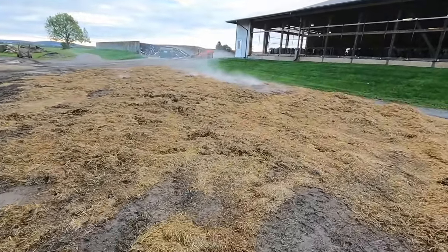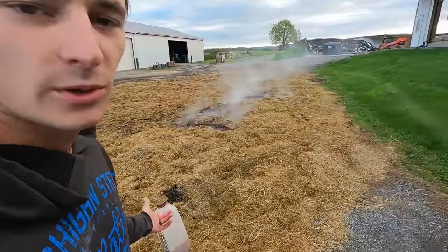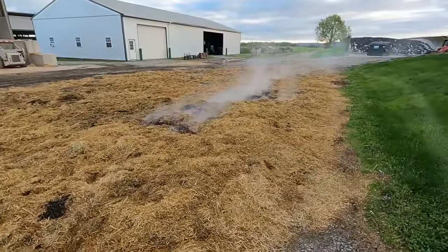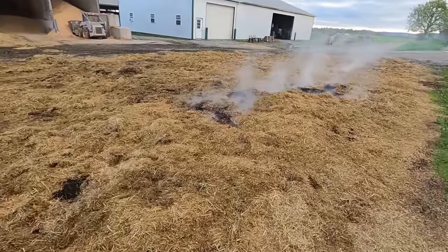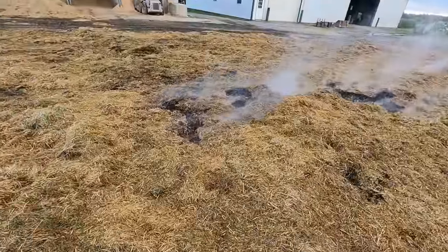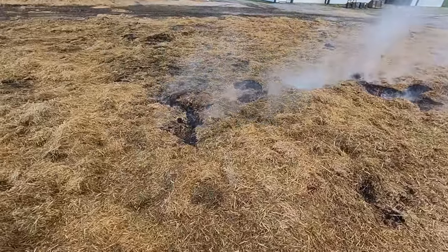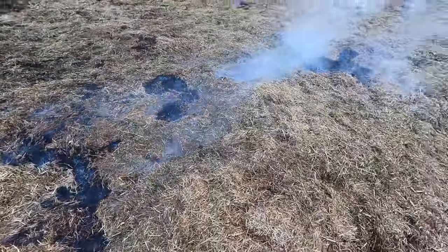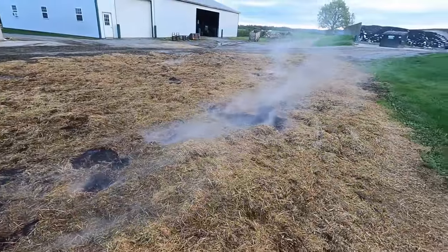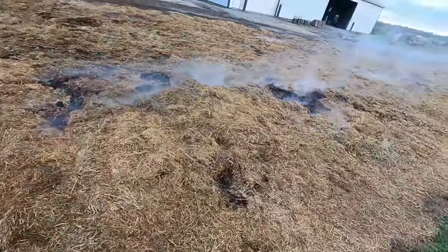We wetted it down good and I thought it was out. We were at my cousin's wedding and when I got home the whole thing was on fire. Last night we spent a bunch of time spreading it out thinner and getting it all wetted down. This morning there's still a little bit smoldering — no flames, but it's crazy once fire gets going how hard it is to snuff it all out. Spent a good amount of time kicking it around and getting water on everything, but there are still some hot spots.